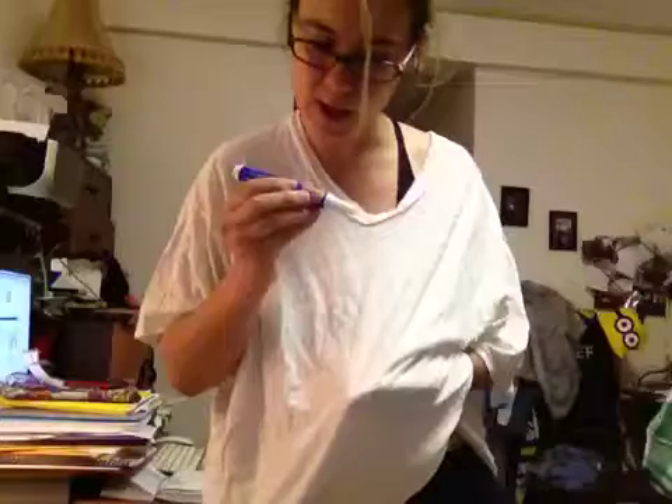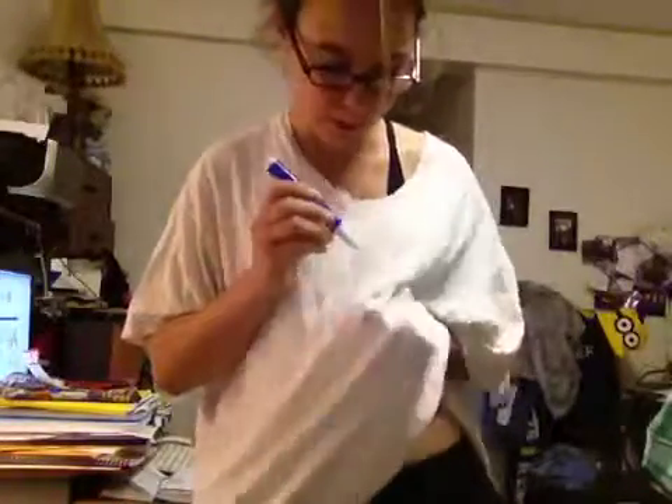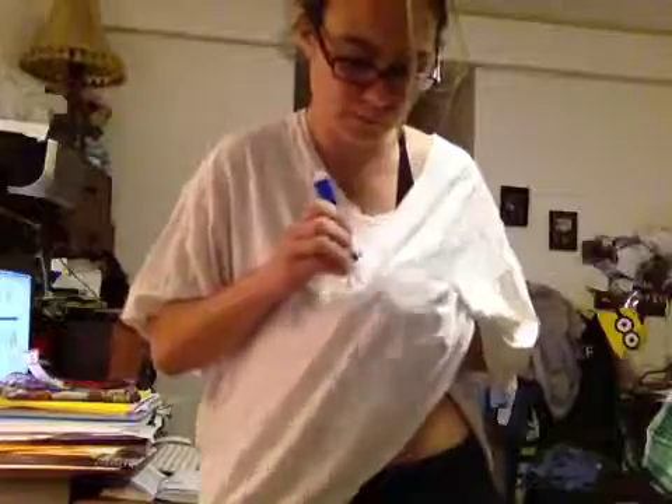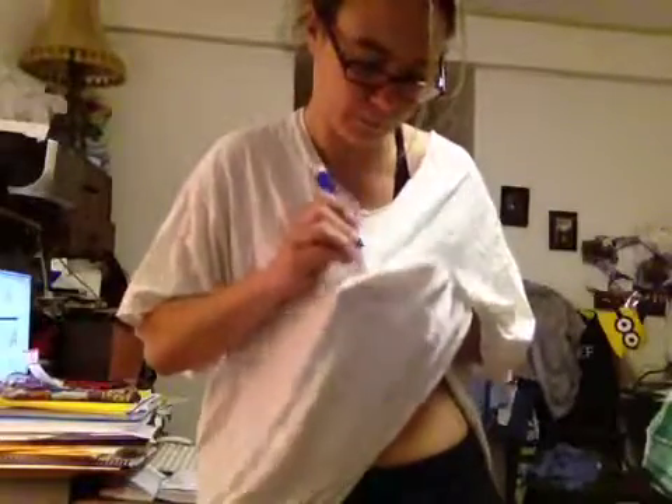It's all over my t-shirt. Stay upright, thanks. Stain Be Gone — oh my lord. Apparently it says just press on stain and rub. All right then. It smells like salt — I smell like sushi.